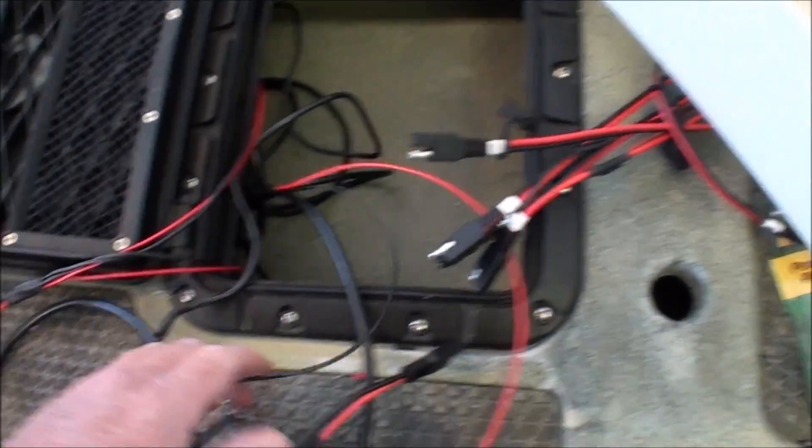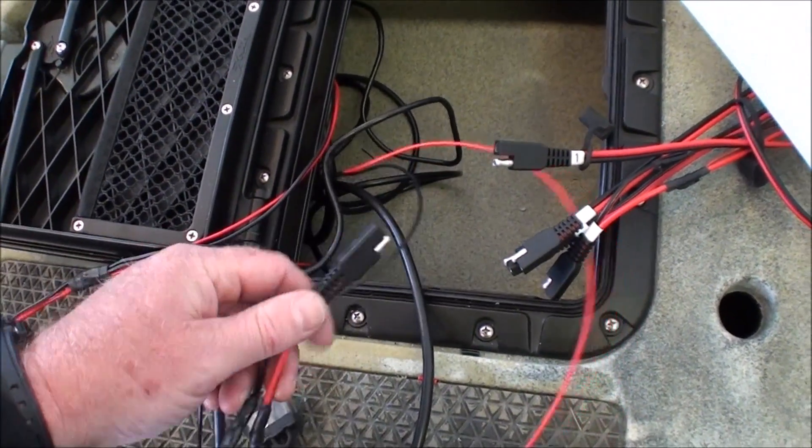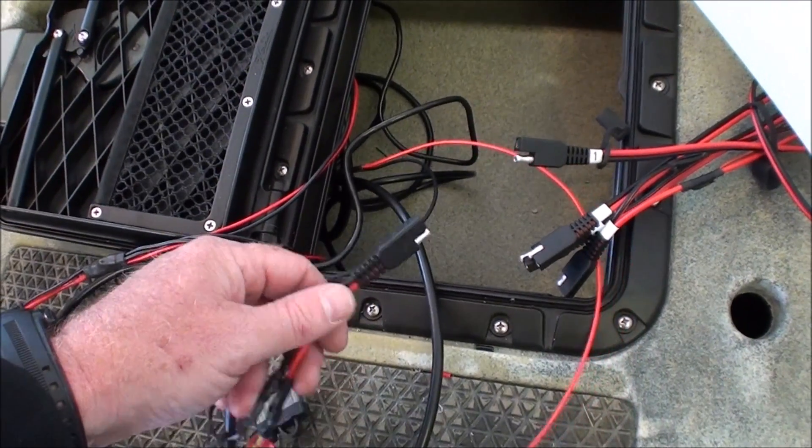We gave it a quick test — everything's fired up, works well. Now we'll move on to the next part of our wiring.